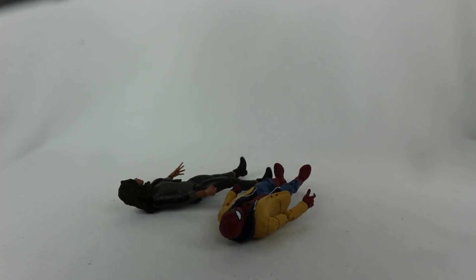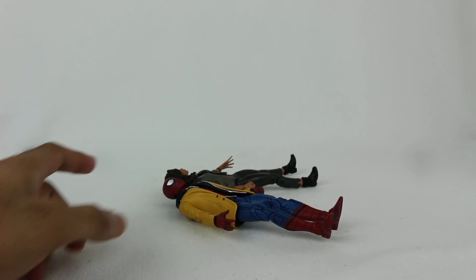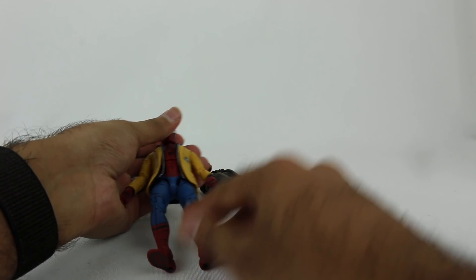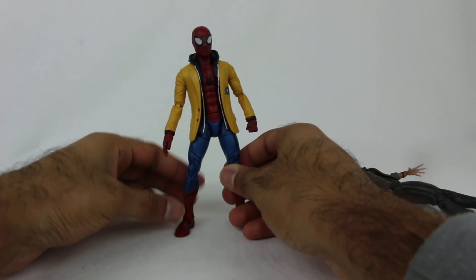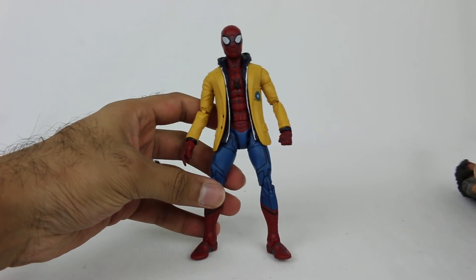This is the Spider-Man Homecoming set, even though Spider-Man Far From Home is coming out. I do have some of the Marvel Legends for Far From Home pre-ordered on Hasbro Pulse — I'm only getting a couple of them. Stay tuned for those when they release. But you have the Spider-Man and MJ figures here — let's take a look at Spider-Man.